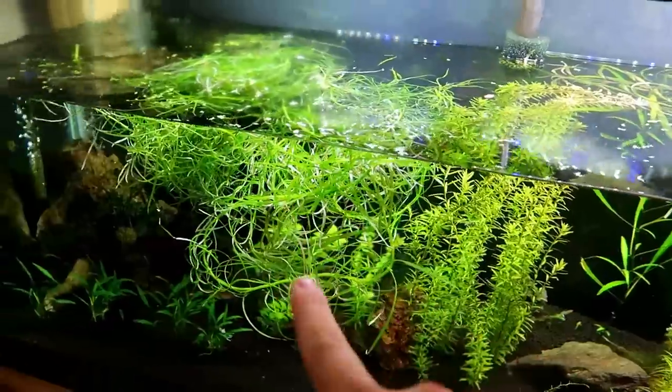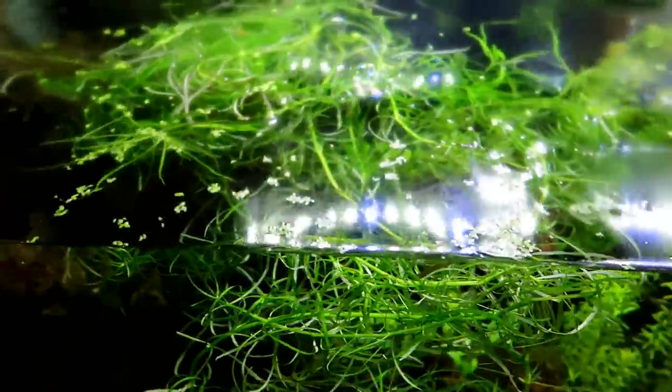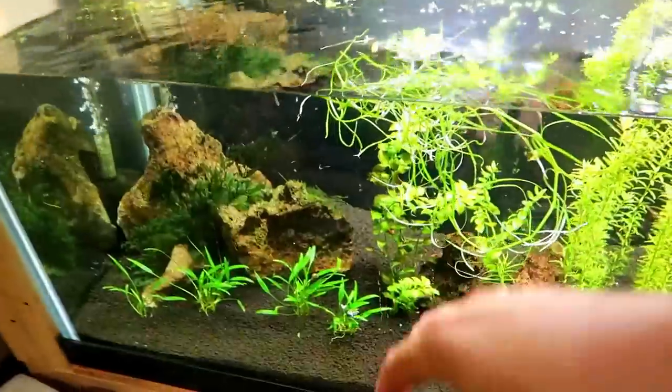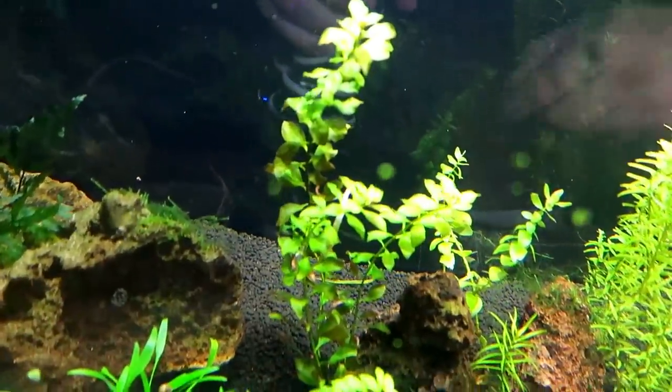Alright, so I got the water drained down already. We're gonna start planting this. You can see I got a huge chunk of it here, so we should be able to make a pretty good dent in this open area back there. I'm actually gonna take it all out — it's been floating for a few days so we got to get it planted against the back wall here.